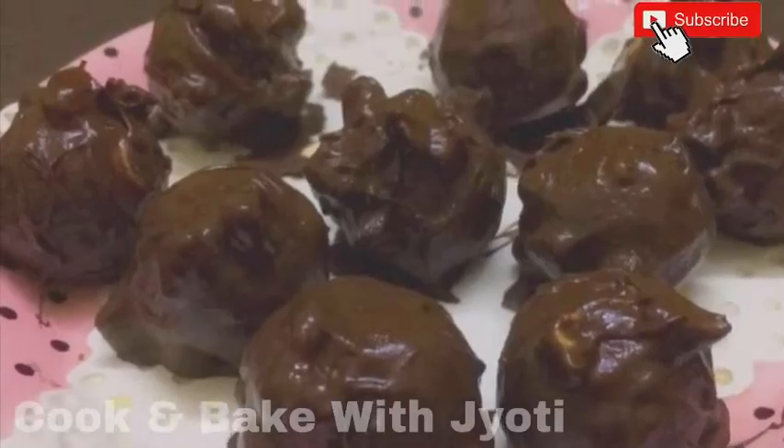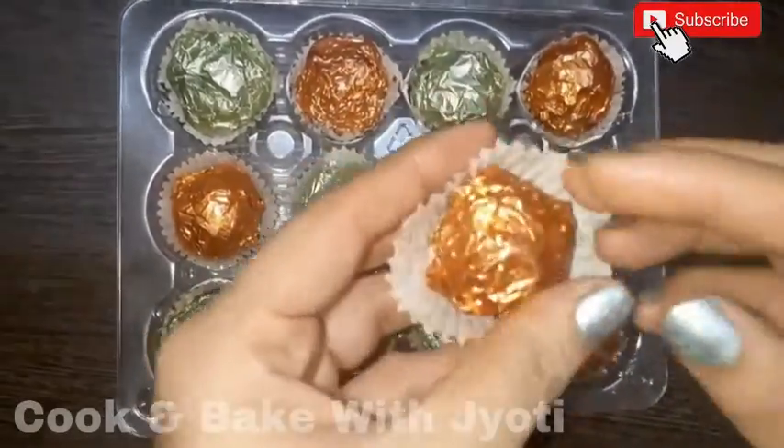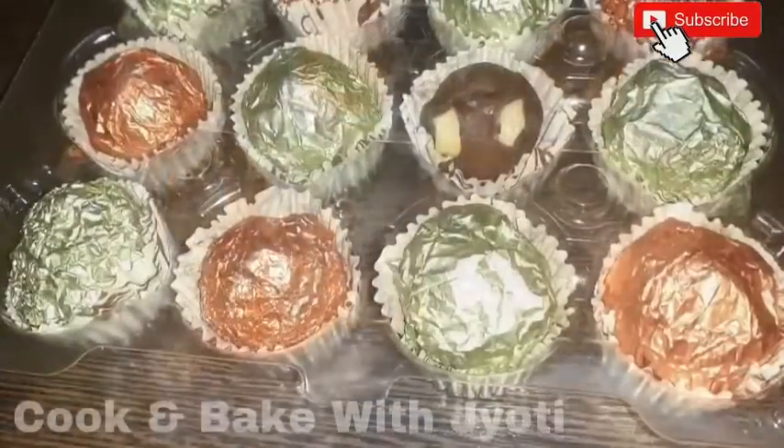We will put them in the fridge for half an hour. Now our chocolates are set well. We have wrapped them with chocolate wrappers — this is optional. You can see how good the chocolates look; they are very tasty.